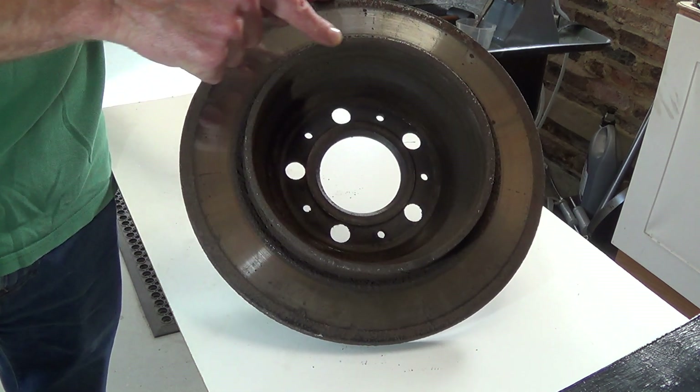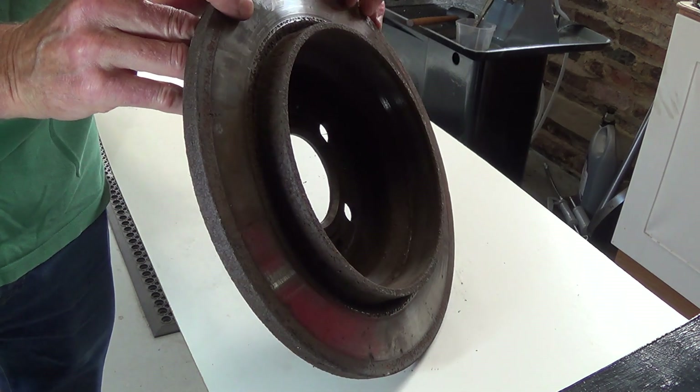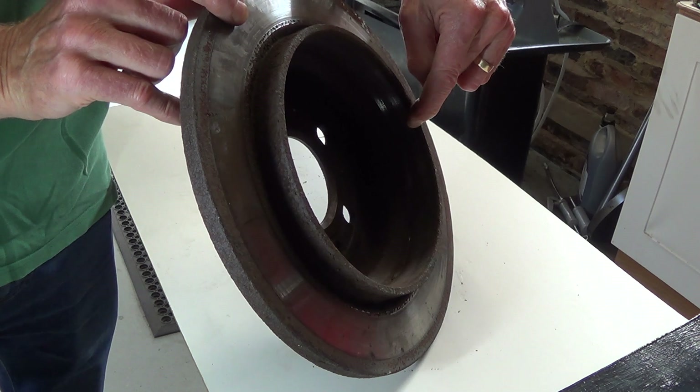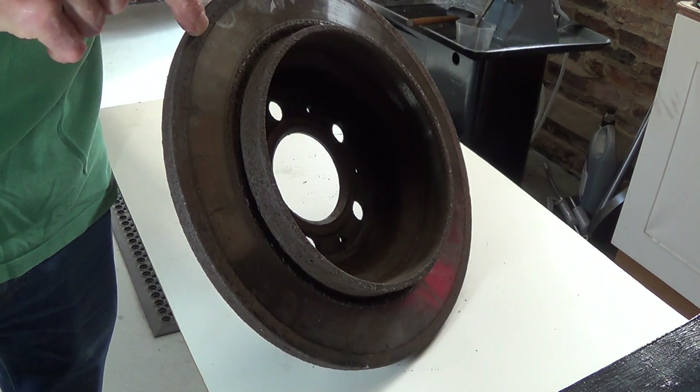Also in this design the handbrake operates on this drum, and the face of the drum is badly corroded, so as a minimum it needs skimming here and it needs skimming across here.